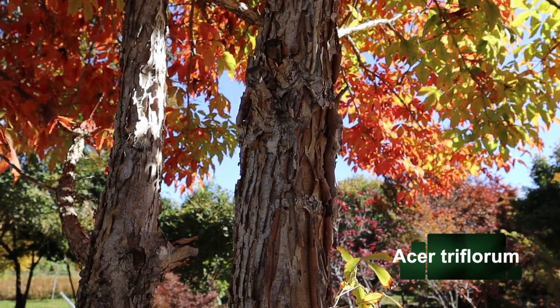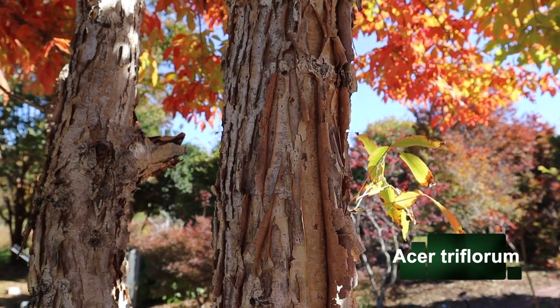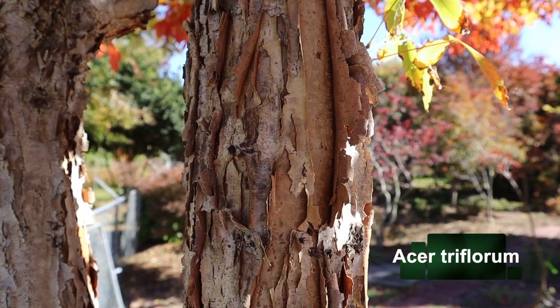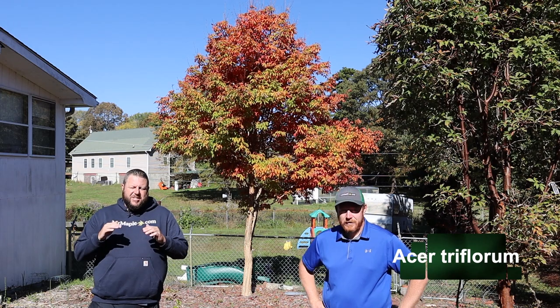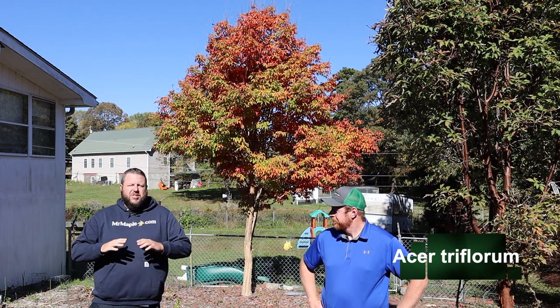It's a pure beauty. The yellows are great, but I've had this knock my socks off for orange fall color — some of my favorite stages are yellows early, to orange late. We're just getting into it a little bit here; maybe we'll come catch this one again at peak fall color. I've seen this one get to a blaze orange, which is just incredible.